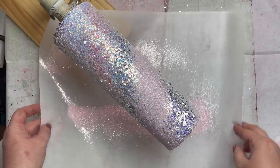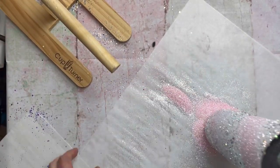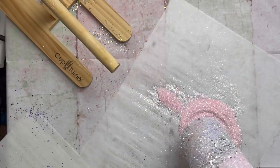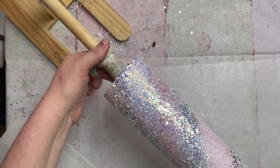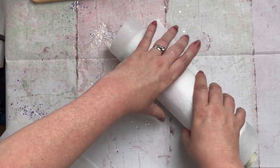Now I'll take all that glitter on my parchment paper and gather it up into a pile so that I'll be able to dip the bottom of my cup into it to make sure I get full coverage. Be sure to look at the bottom and make sure it covered everything well. Then I'll place that same parchment paper back, remove my tumbler from my turner, lay it down on the parchment paper, and roll it back and forth. I do this to help get my chunky glitter to lay flatter so that the epoxy lays better, and I do this step immediately after I apply the glitter.